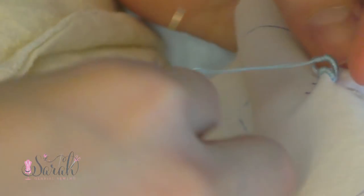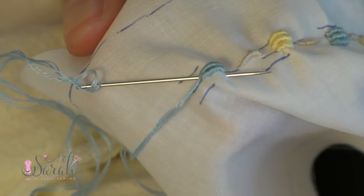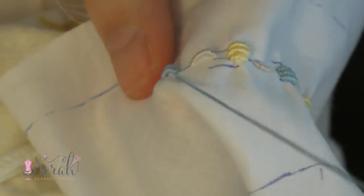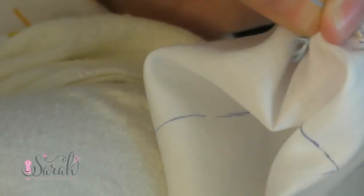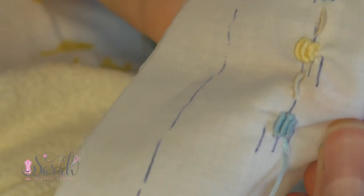Then I hold those wraps with my index finger and thumb while I pull my needle through. Your wraps shouldn't be so tight that it's difficult to pull your needle through. Then you can use your needle to fluff up the wraps as needed until it's laying nicely into place.